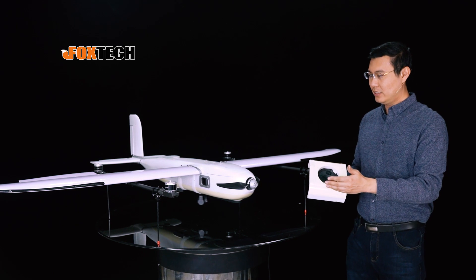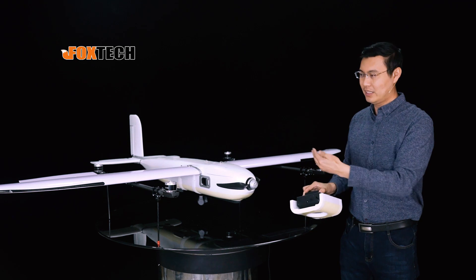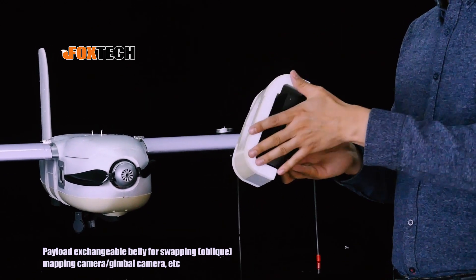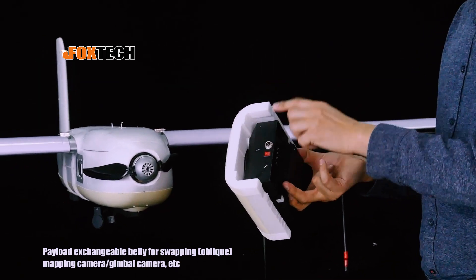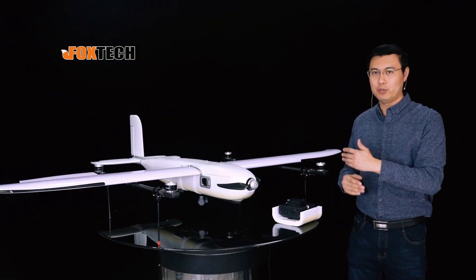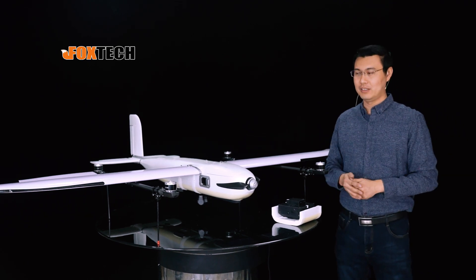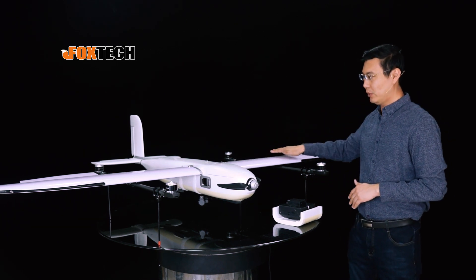In the past, in the old version, it was not possible to change the camera or make them exchangeable very easily. But in the new version, we have made an exchangeable module for the payload. So we can put either the mapping camera, oblique camera, or the gimbal and camera below, and put them in a quick exchangeable way to make the plane more versatile.